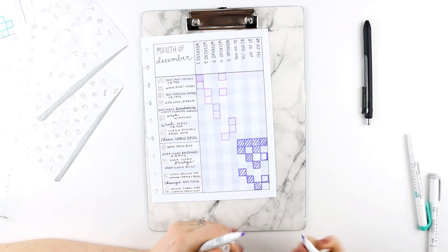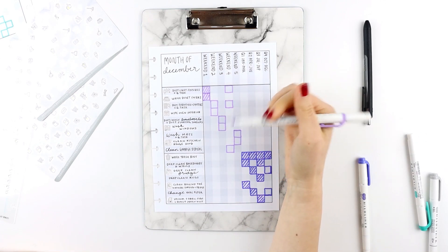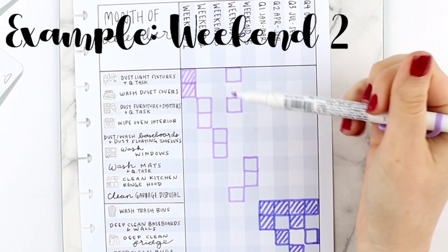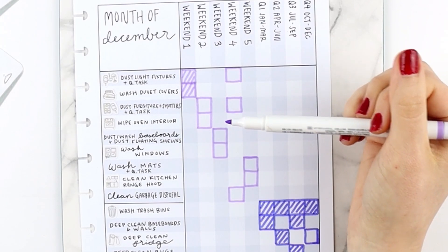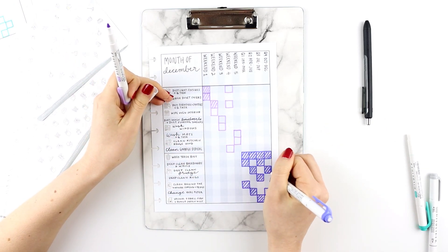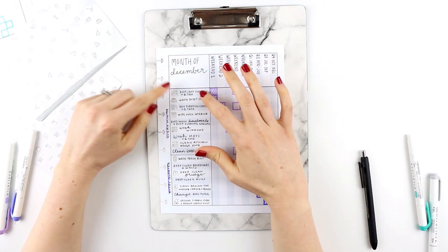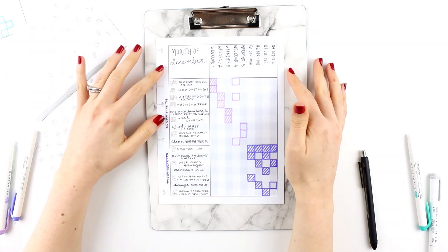Then they go to the next task in the list and it says wash duvet covers, so they're all done for their weekend tasks. Now it's weekend number two — they're dusting the furniture and the shutters, and it says they need to work on another quarterly task, so they choose to deep clean the fridge. Maybe you could set this up so that you're working on one quarterly task per month — it's up to you.